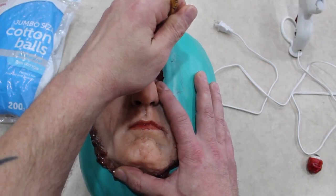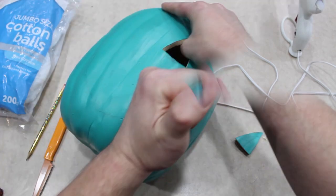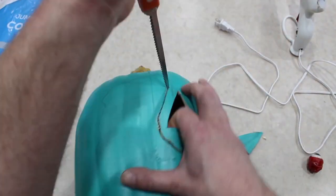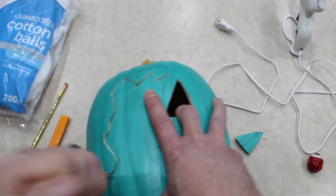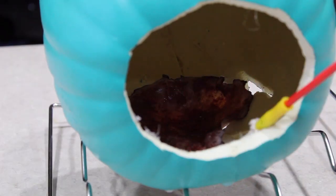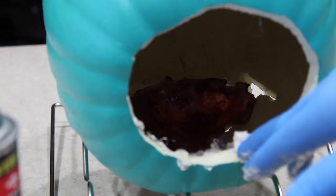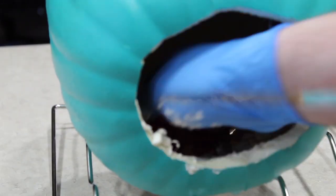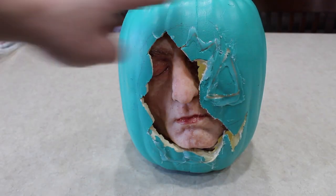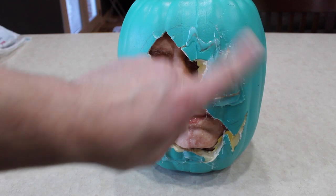We're going to start by tracing out the design where we want the face to fit on the pumpkin. Originally I was going to do half a pumpkin face in there, but I abandoned that plan. Once it's all carved out, you put the face on the inside and spray foam it in place. There's your face — that piece was going to be a pumpkin eye, but I decided against it and just glued it back.